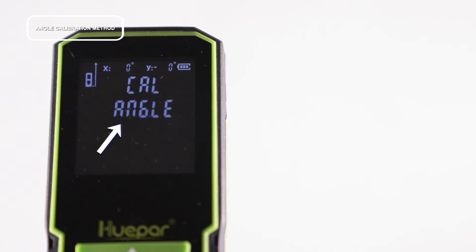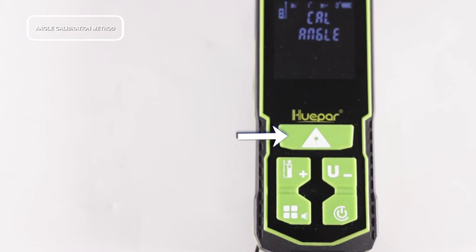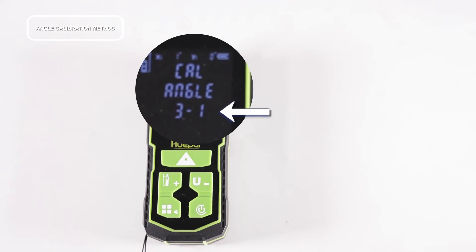Next, place the laser distance measure on a relatively level platform. Press the power button and release the button after hearing the sound. The screen will display '31' and the laser distance measure will automatically calibrate the level.